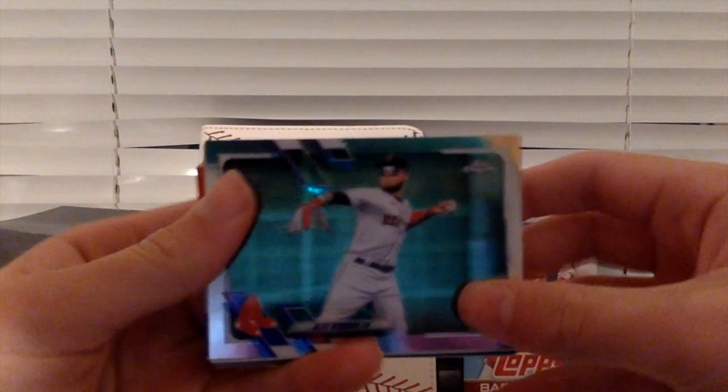Can I tell what year it is from? I bet you there might be a stick of gum. 1988 Donner's. And now it's time to go through these cards. We're going to start off with an Alex Vidugo Chrome.